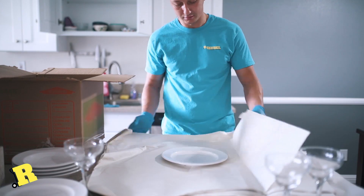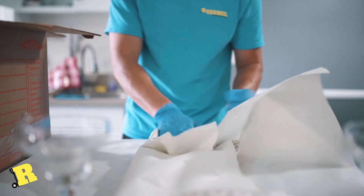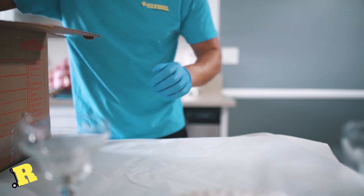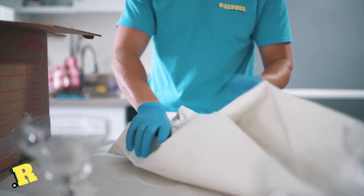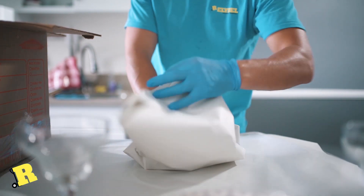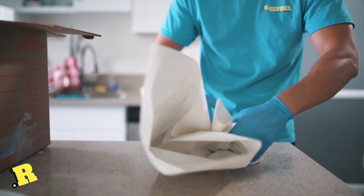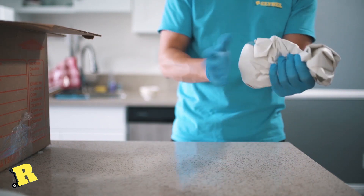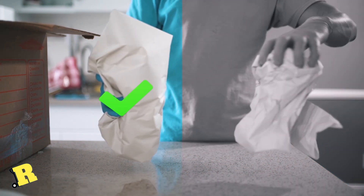Prepare a wrapping paper — it is a must. Do not focus on wrapping it properly. Cover it until you see that your item is underneath the paper, but don't force the process. Nothing is going to break if you do it the right way.